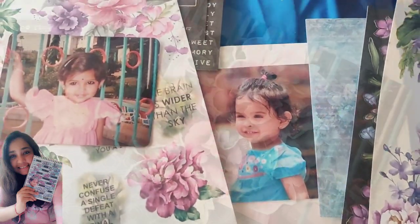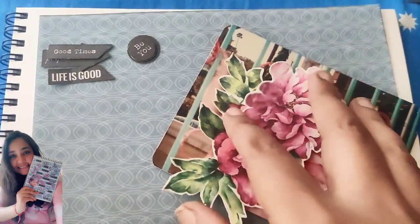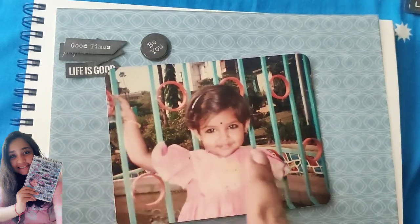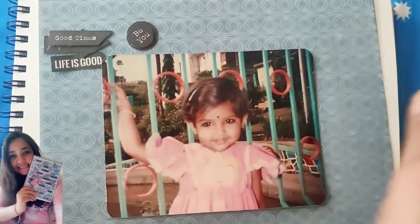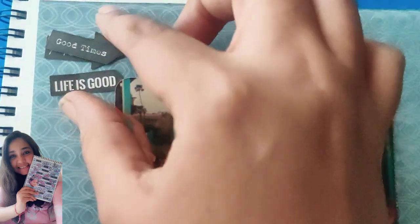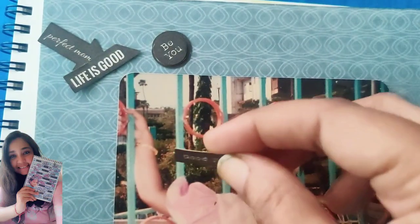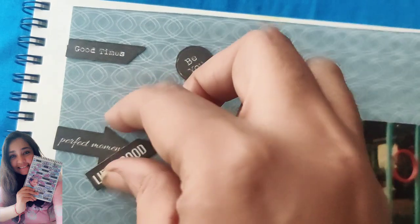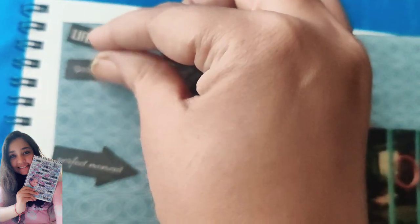There is no hard and fast rule in journaling — it's your thing, so you can always change your ideas whenever you feel like. These are the quotes I'm going to use. I love these quotes — simple yet very meaningful. I've just removed all the elements and cut the paper to its size. This craft journaling is pretty simple; I'm not going to do a lot in this.